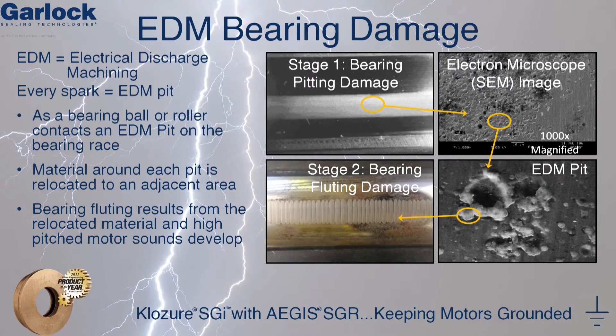EDM, also known as electrical discharge machining, is what happens each and every time a spark occurs. With thousands of sparks occurring every second, a pit or a microscopic crater is formed in the bearing race. After only a few hours of operation, a frosted appearance can be seen on the bearing race, as shown in Stage 1.